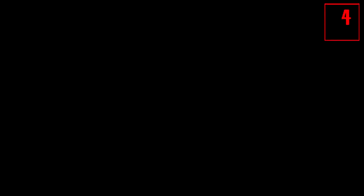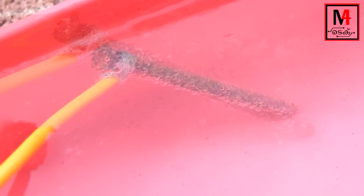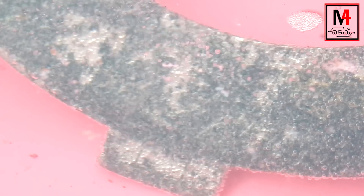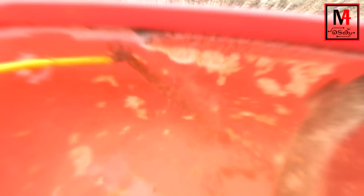Now let's get started with the chemical reaction. This is the bottom of the metal. We will put it in the top of the power supply. There are bubbles in the water. This is a chemical reaction that we have to observe for a few minutes.